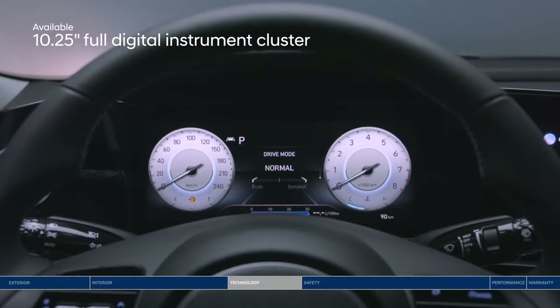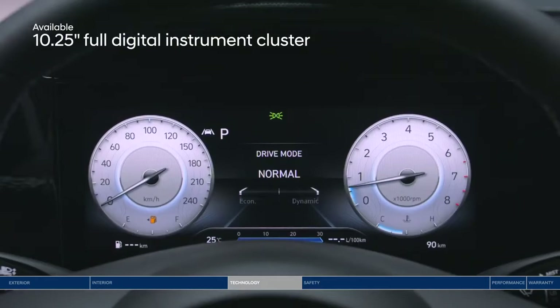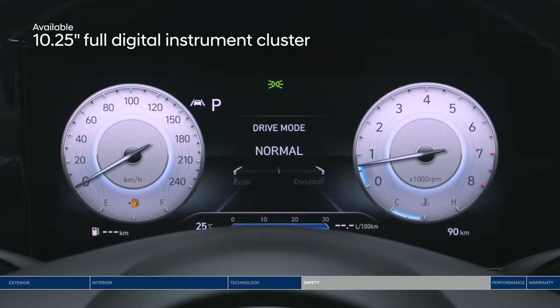Let's go back to that impressive digital interface. The 10.25-inch digital instrument cluster puts all the info you need on an advanced, high-resolution display. Now, let's talk safety.